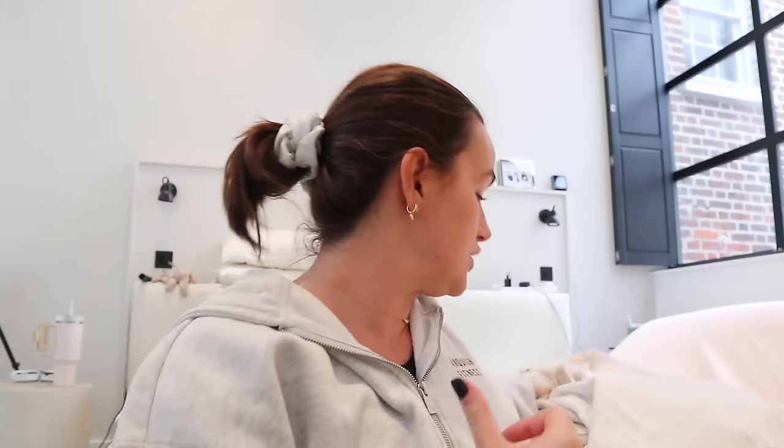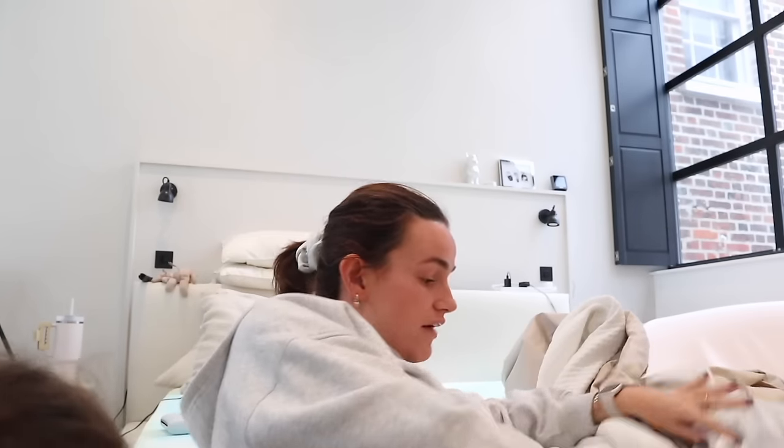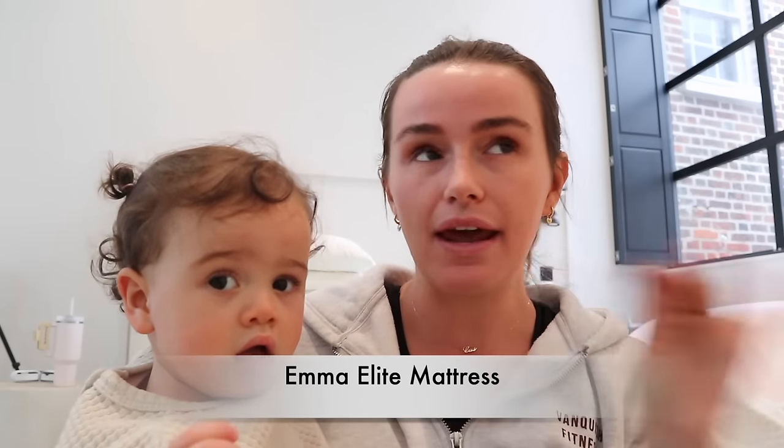Something really cool about Emma's Sleep, as you would have seen me do earlier, is that you can take off the mattress cover and wash it, which is just a godsend. It's so important that we clean our mattresses as well, guys. It's all well and good keeping your sheets clean, but it's important to think about your mattress. I'm such a huge fan - it's the comfiest mattress ever. They've got a few to choose from, and we decided to get the super king just before we had Ocean.